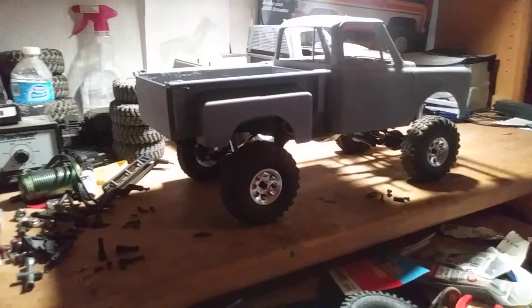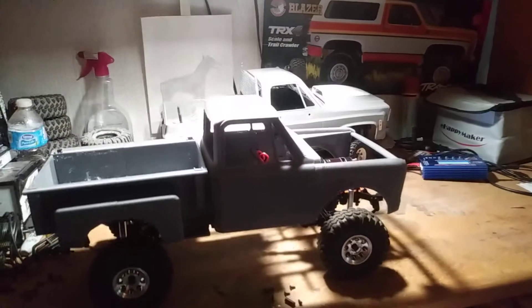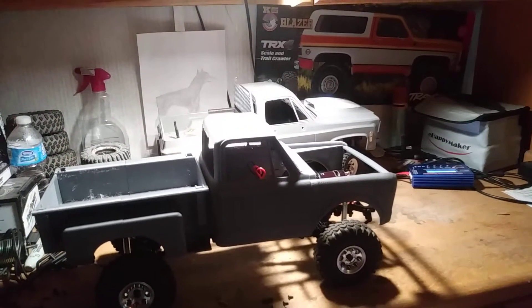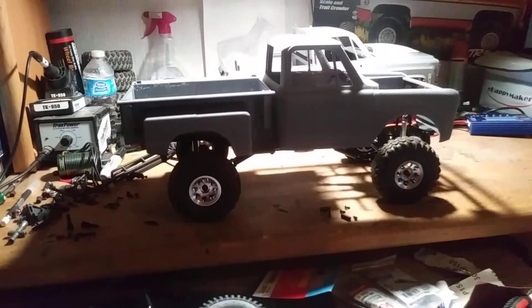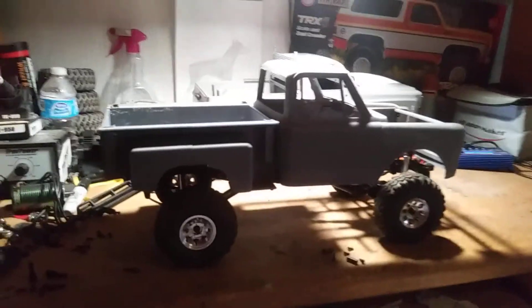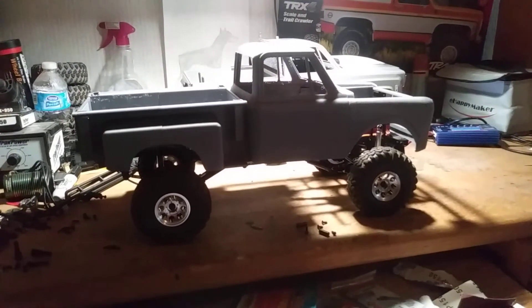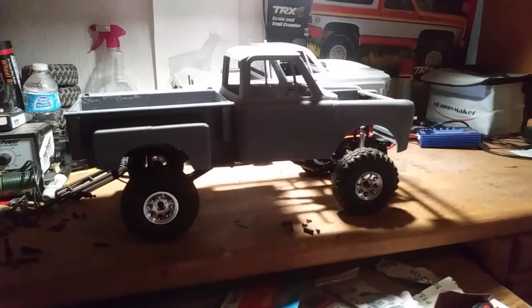If you guys like it, let me know down in the comments or hit the like button. This will be an ongoing process — it won't be done super quick, just like that dually, which has been taking me a long time. Still waiting for more stuff from Shapeways to almost finalize it so I can start doing the bodywork, primer, and all that. On this one I've already started sanding the front end down and got a lot of work with the hood to make it line up to the cowl properly. But yeah, here's the beginning of what I'm trying to build.